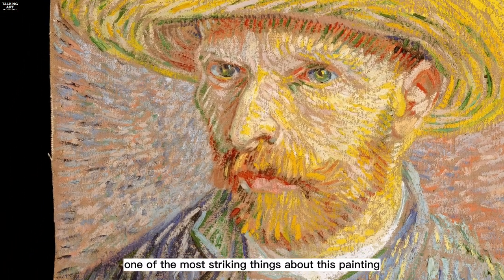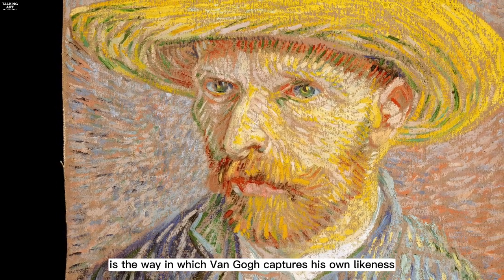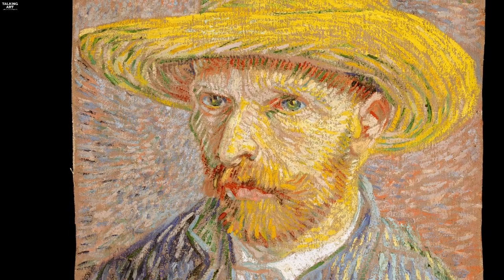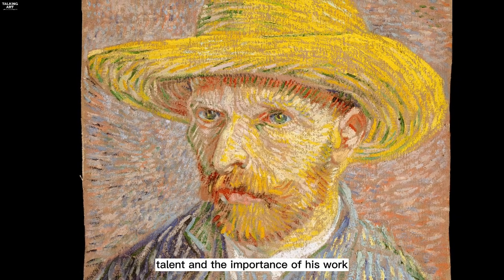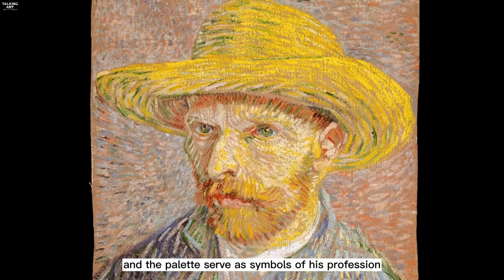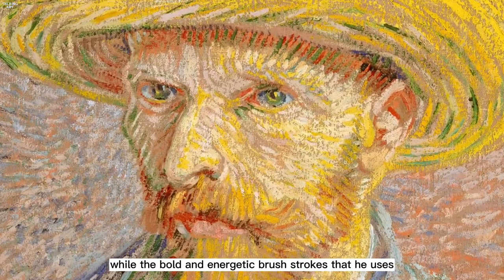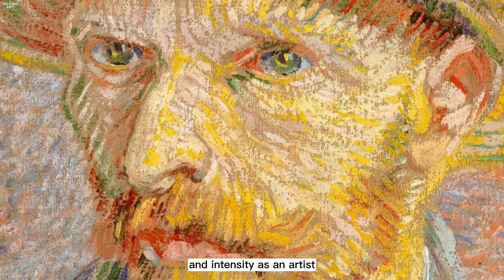One of the most striking things about this painting is the way in which van Gogh captures his own likeness. He looks directly at the viewer with a piercing gaze, as if to say that he is fully aware of his own artistic talent and the importance of his work. The straw hat and the palette serve as symbols of his profession, while the bold and energetic brushstrokes he uses to depict himself suggest his passion and intensity as an artist.